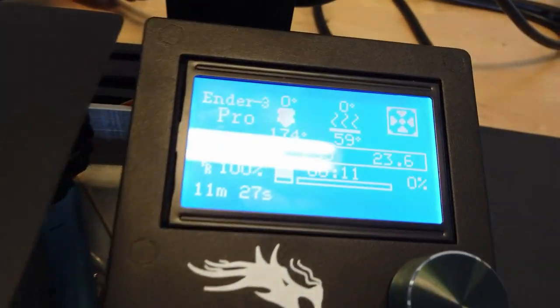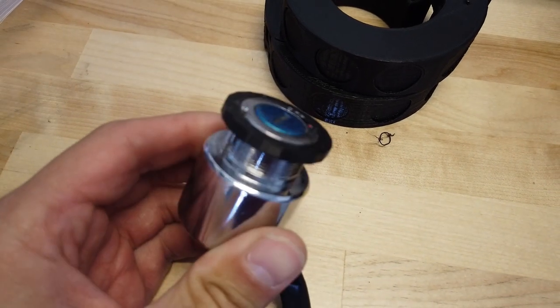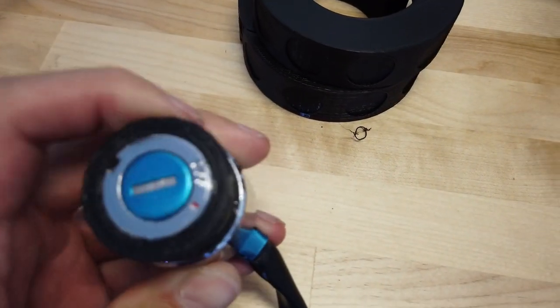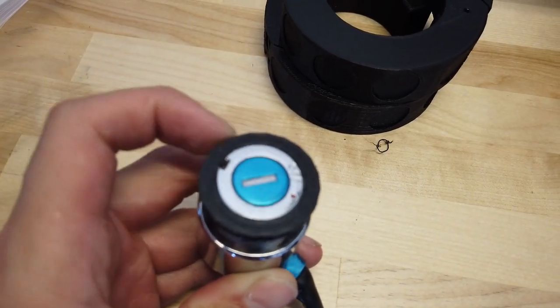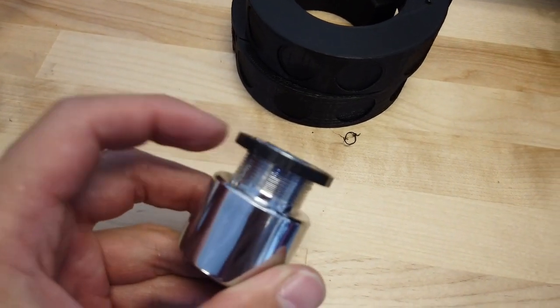Since it was so small it only took 11 minutes, and the washer is ready. The fitment is pretty good but not perfect - it tapers out a little more on the end, so I need about one extra half millimeter of diameter to be perfect. I'm going to make that adjustment in Tinkercad.